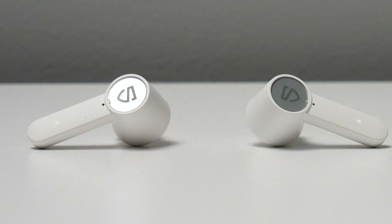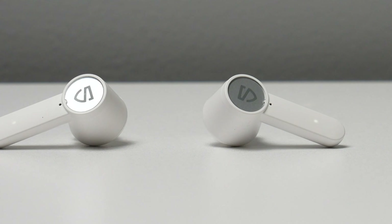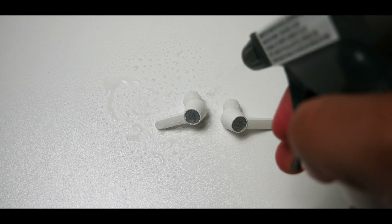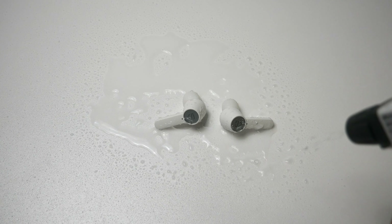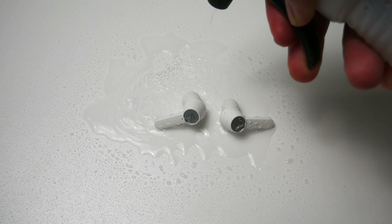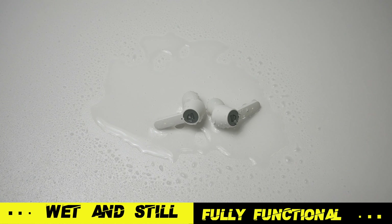These earbuds are also extremely comfortable in my ears. I've worn them for a few hours at a time and I never got any ear fatigue or anything of that nature. Also, the way that these earbuds are designed will give you some nice passive noise cancelling if you have the correct size ear tips installed. They are not using active noise cancelling technology, but the way that they're designed does a pretty good job of eliminating some of your ambient noise and pushing whatever you're listening to directly down into your ears.